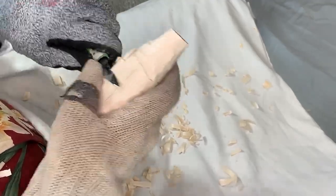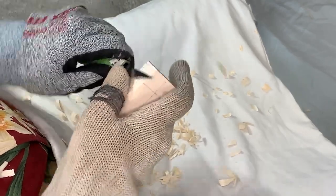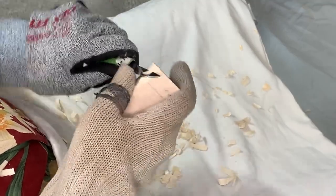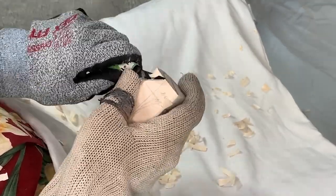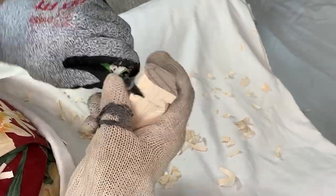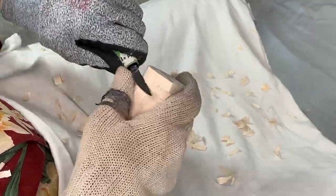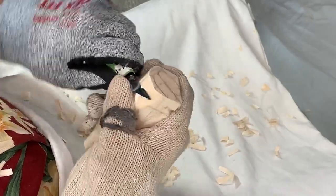One of the big challenges, especially when first starting out whittling and wood carving, is taking a block of wood that is square and getting an end result that is not square — doesn't look all flat and square. That's something that comes with time and something you learn.